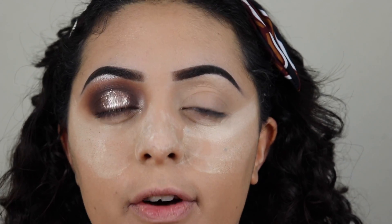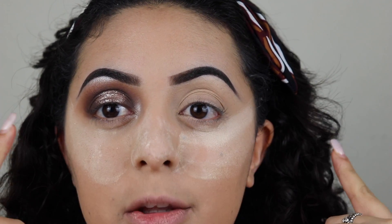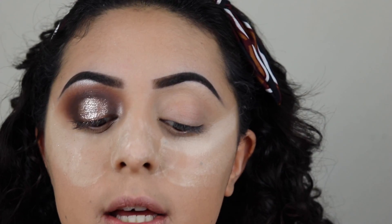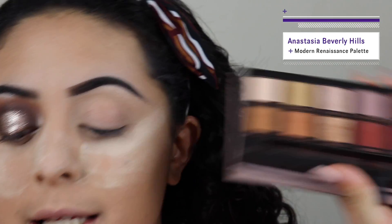Welcome. For today's look we're only gonna be doing the eyes and the face, but not foundation because I already have that done - I have my foundation, concealer, and I am baking under my eyes so I don't have any fallout. We're gonna be doing this eye on camera. For today's look we're actually gonna be using the Modern Renaissance palette because I haven't used it in forever and this is like my favorite palette on this planet.